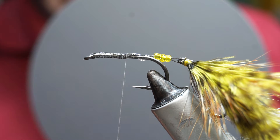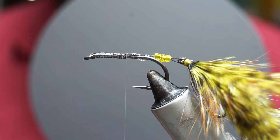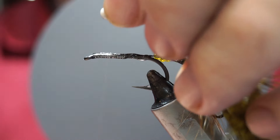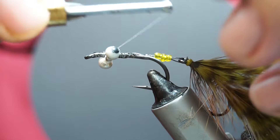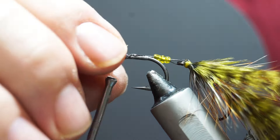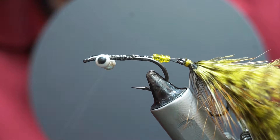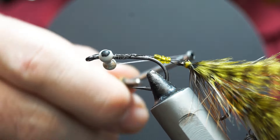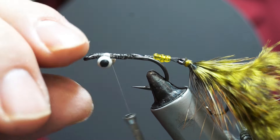We're going to put in eyes for this one — dumbbell eyes. I'll come forward on the fly and put these in at the front. Because we're putting a deer hair head on this thing, we need to make sure we have enough room in front of them to do that. I'm doing a figure-of-eight wind across to secure them, and once I'm happy with enough wraps I'll put super glue on those wraps to hold it. Just twist it up straight.